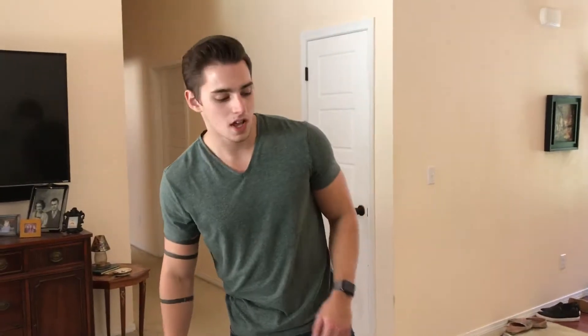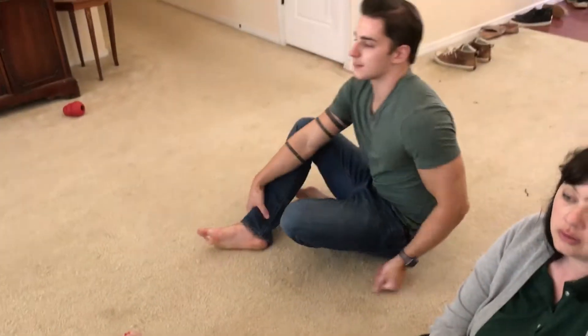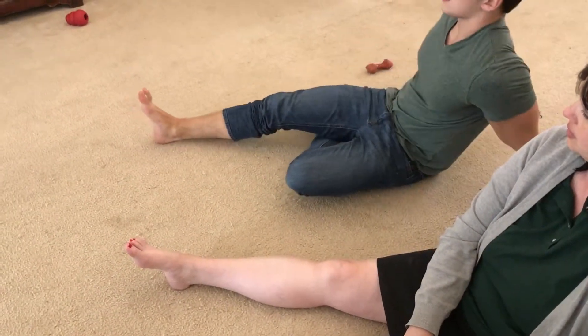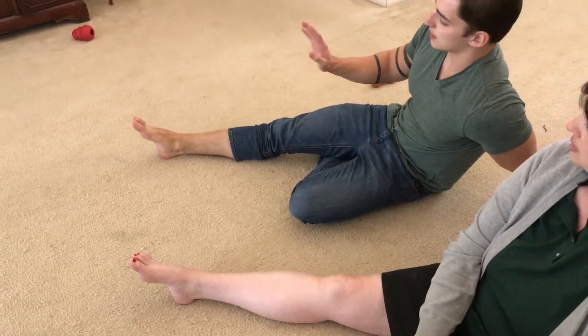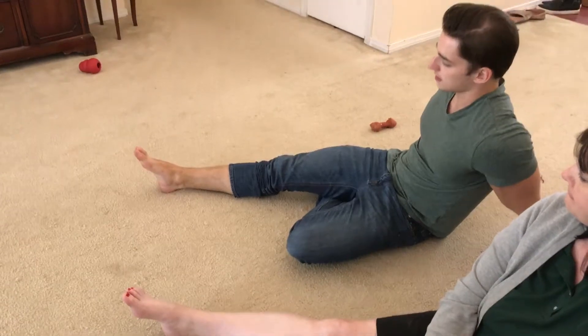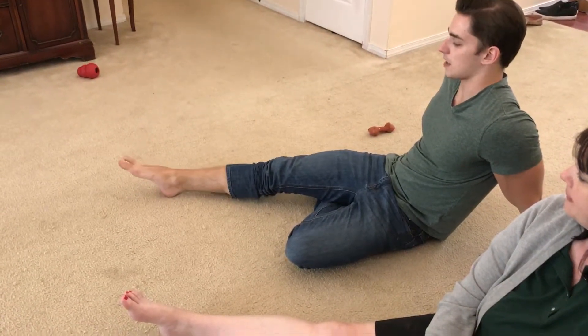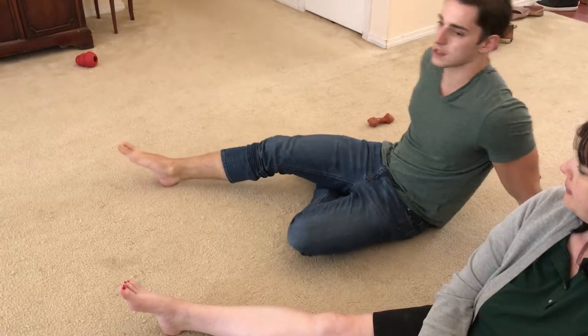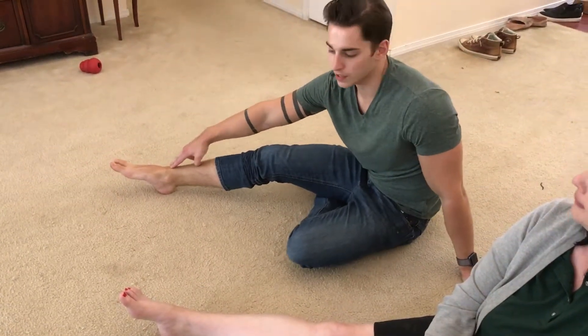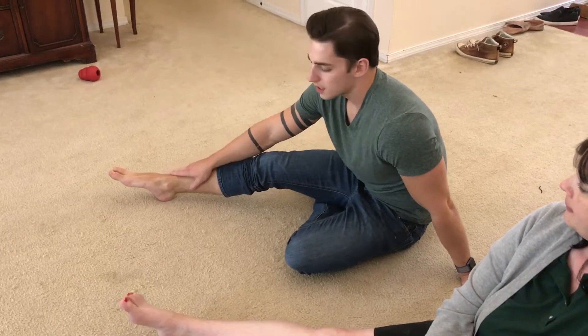Now that my patient has recovered enough to take the ankle taping off, we're going to work on rehabilitative exercises for the ankle. The first thing we're going to do is have our foot in its natural resting stance and do what's called plantar flexing, which is taking it from its natural stance and bending it forward like so. Doing this, we hit our extensor digitorum longus in our foot, which will help strengthen the ankle.